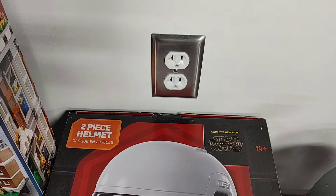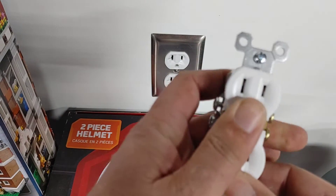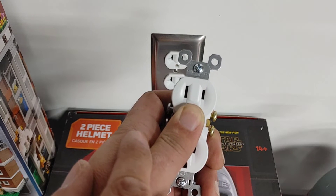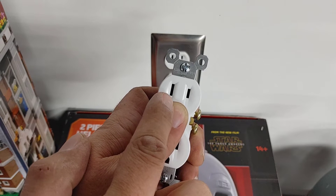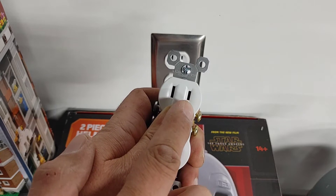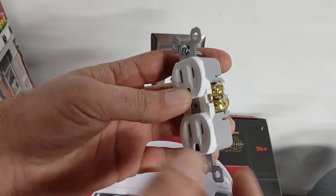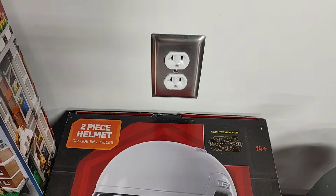I always like to make sure I explain this because a lot of people don't know. When you're looking at an outlet, even a two-prong outlet, you'll notice that one hole is bigger and one is smaller. The small hole is always your hot, and the large hole is always your neutral. For the test we're going to be doing, we'll be testing from the hot side. Another way to identify it — if the outlet is out of the box — the hot side always has brass colored screws and the neutral side always has silver colored screws.